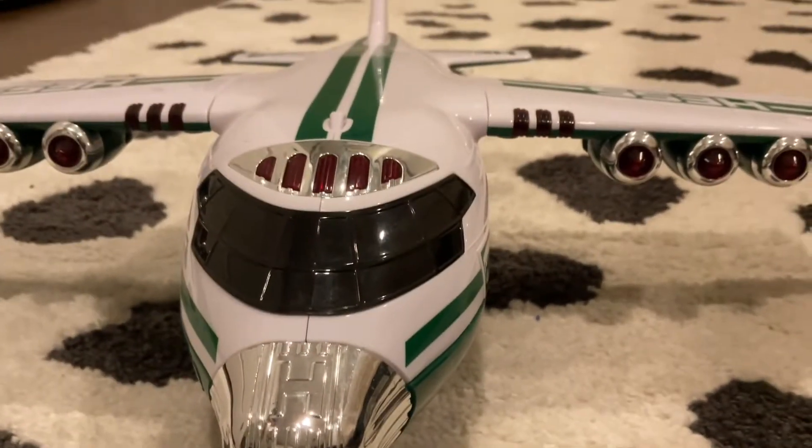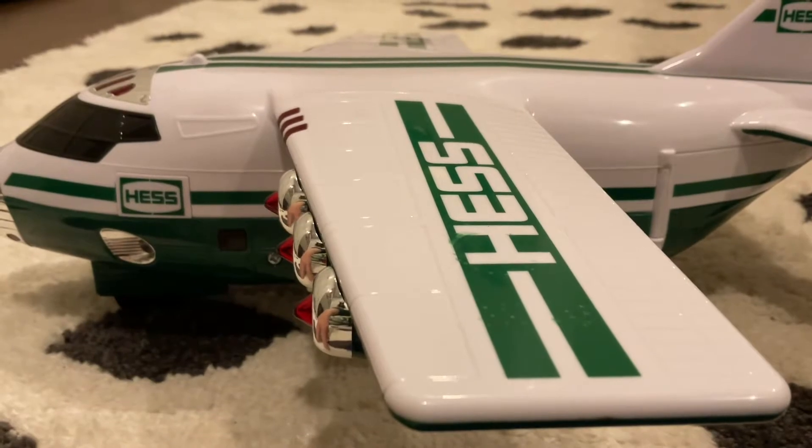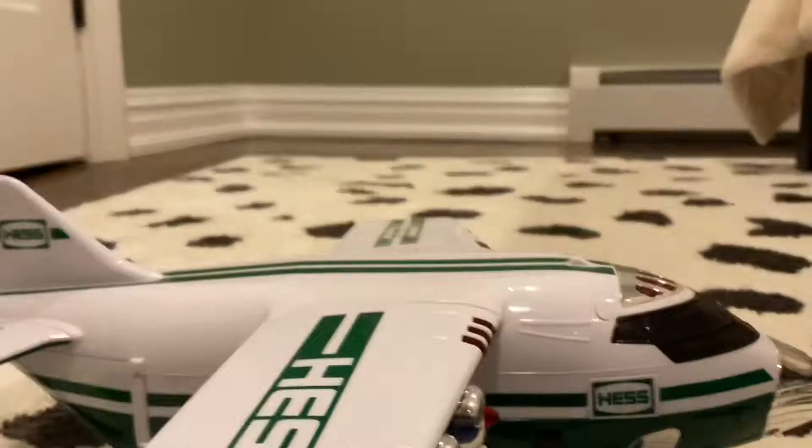This is the front. This is the other side. This is the back. This is the first side.